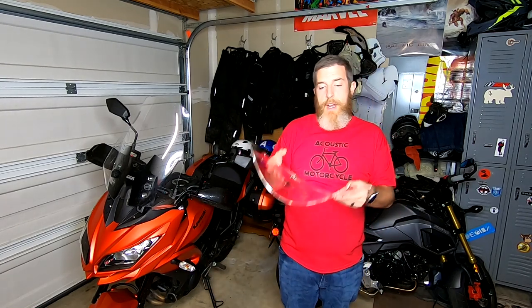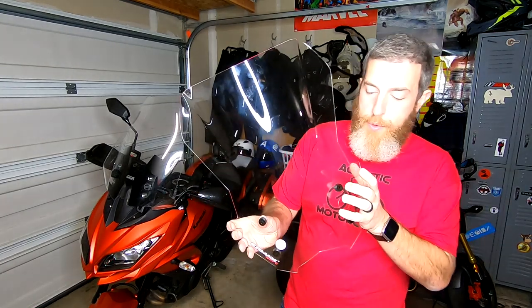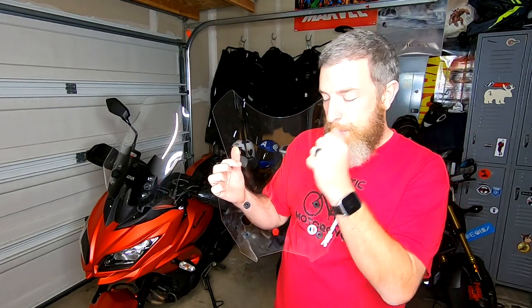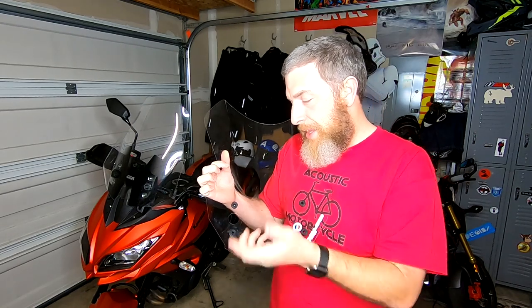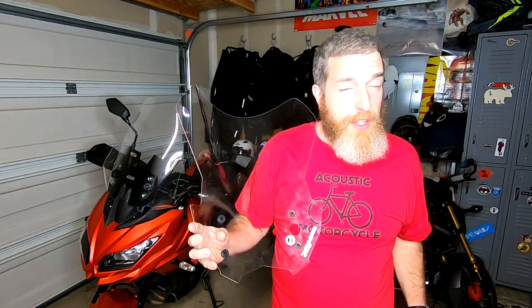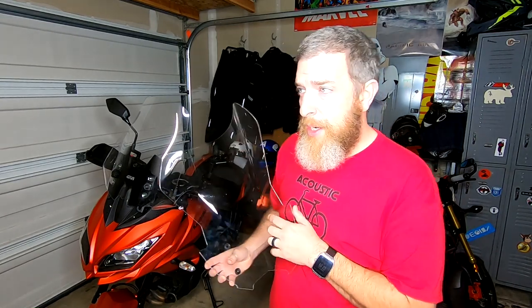The first thing you have to do when you get the Air Max screen is it has these rubber grommets — as you can see them — and they need to go into the holes in the windscreen. You're going to have to forgive all the fingerprints because in the process of putting them in I touched the screen quite a bit and I haven't cleaned it off yet. It's fairly straightforward, but that's step one so I want to make sure I covered it.